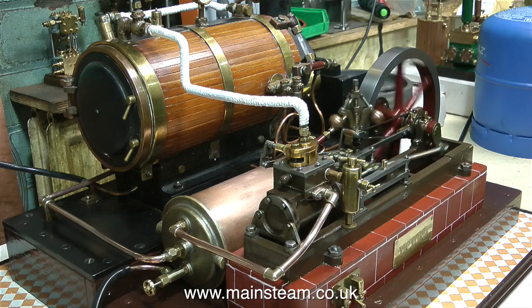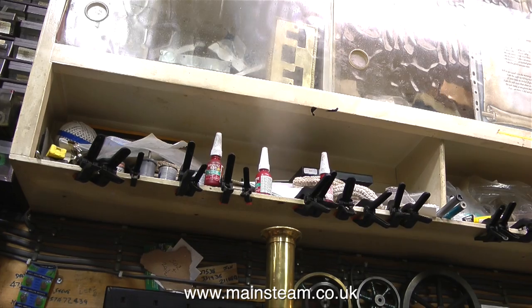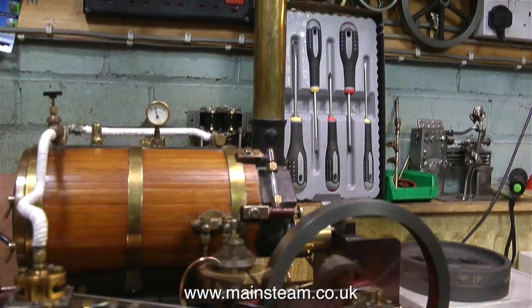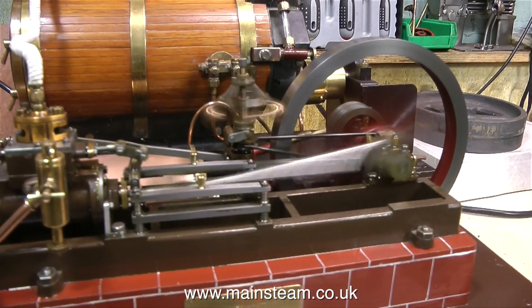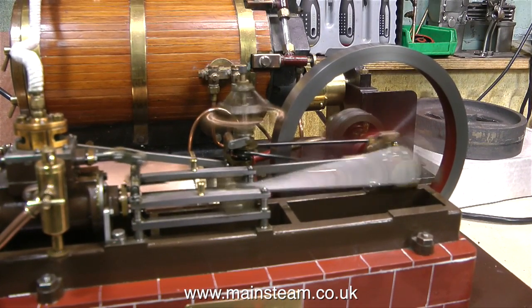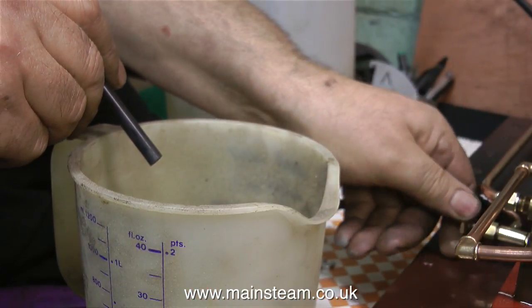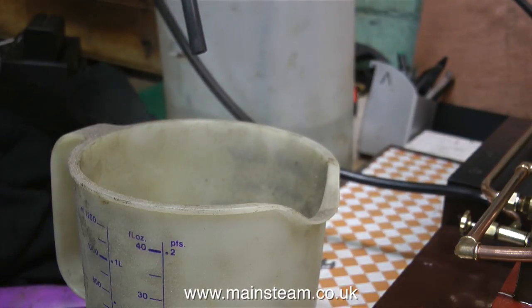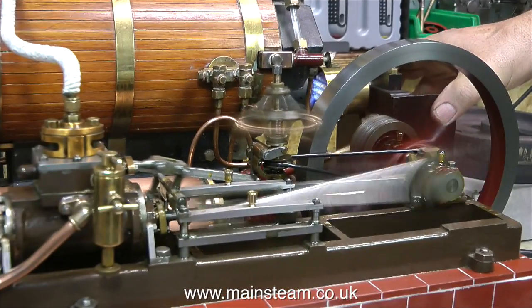This engine has a tiny bit of play on the small end on the crosshead, so it does occasionally make a tapping noise, but it's nothing - I'll fix it when I get round to it. Look at the speed of the engine now - it really is going quite fast. The reason for this is to try and get some water in the condenser so I can demonstrate emptying it. And here we go - yes, that's working fine. The back pressure of the engine's exhaust is pumping the water out of the condenser into a suitable receptacle.